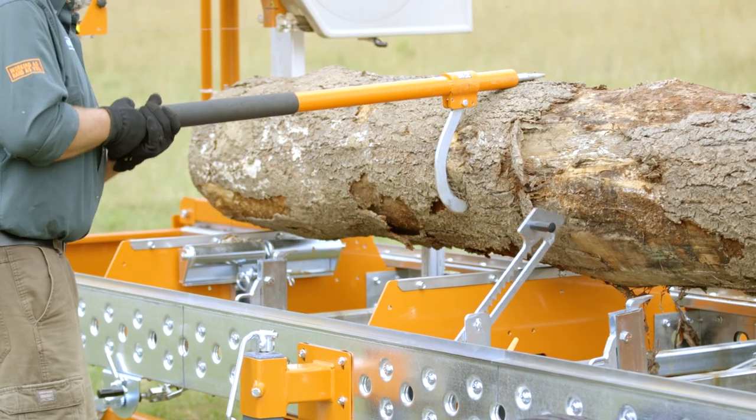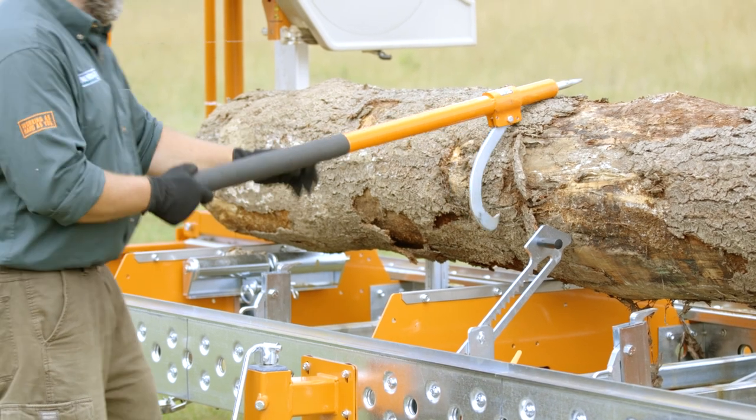Hey everyone, Trev here from Norwood Sawmills. I want to talk to you about the auto dog feature that's available on the HD 36.